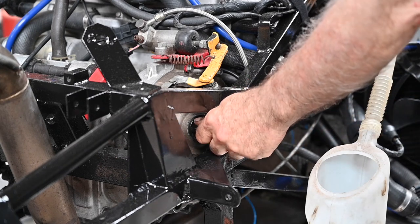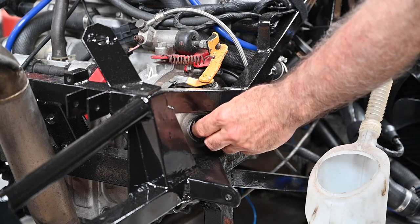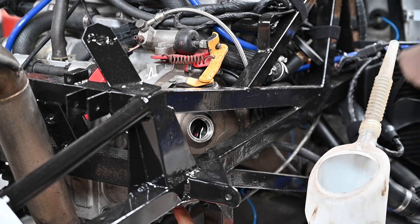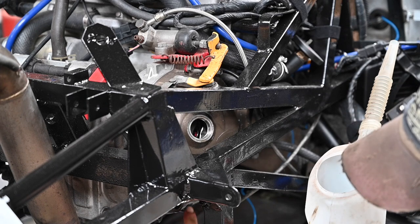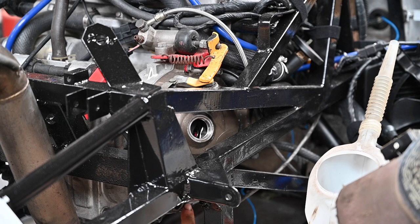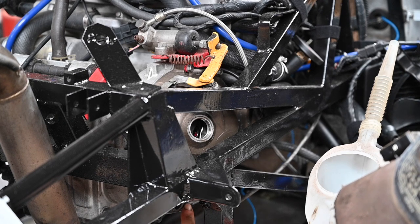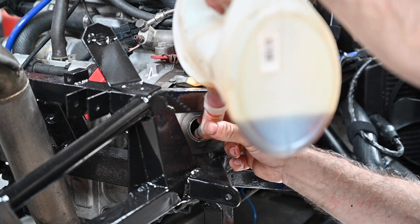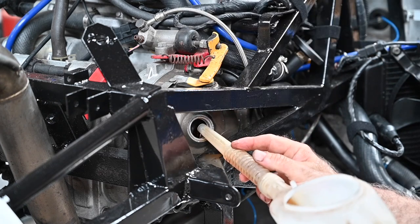I've drained the oil — that was a bit of a mess, but it's out. Now we're going to fill it up. There is an oil-level sight glass here so I can see how much oil I need to put in, and there's a label there. Completely dry it takes 3.8 liters, so let's fill it up.